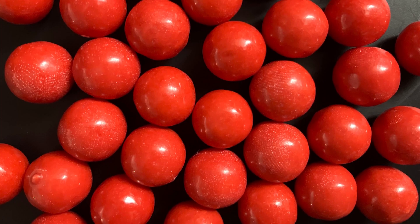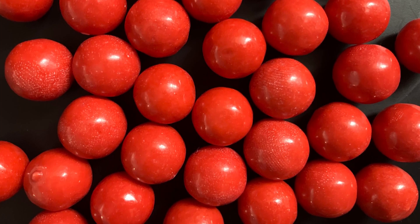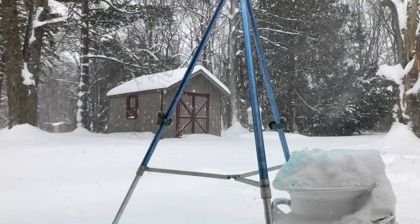Gumballs may seem harmless enough, but with the help of a little kinetic energy, they become anything but. Stay tuned.